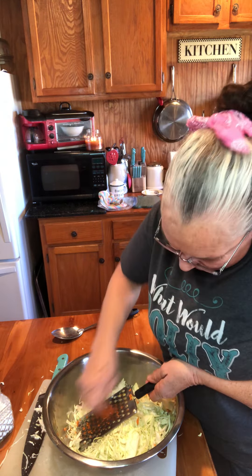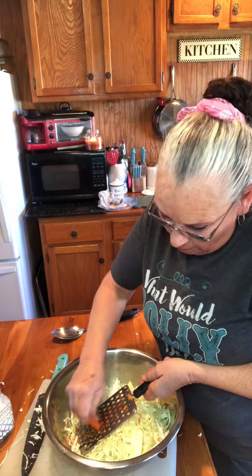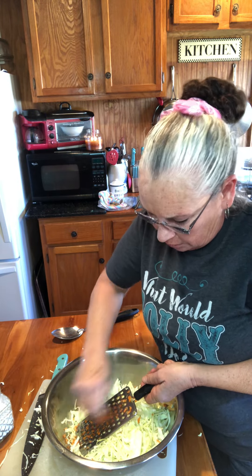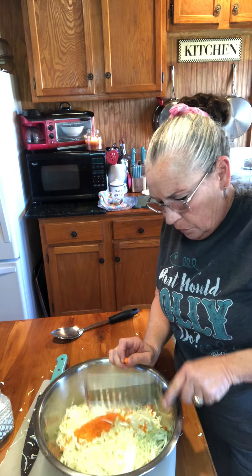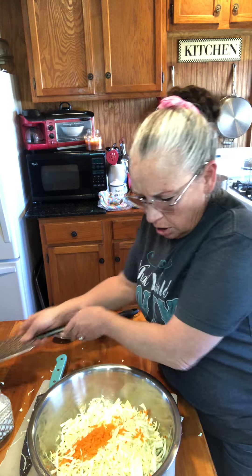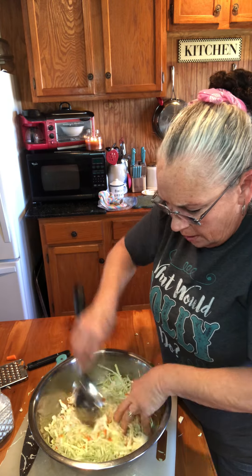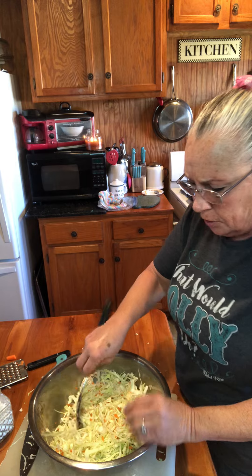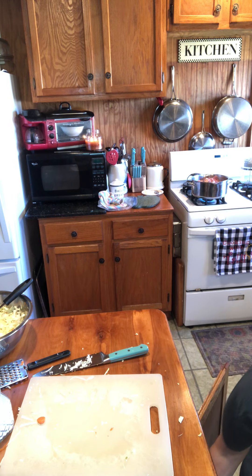Watch your fingers — you don't want to grate a piece of your finger in there. Don't think I haven't done it. I swear I'm lethal with a knife in the kitchen to myself. I'm always cutting my fingers — I'm like a bull in a China shop. But see, that's all it takes to make just a little bit of color in there. That is ready for us to put the dressing on.